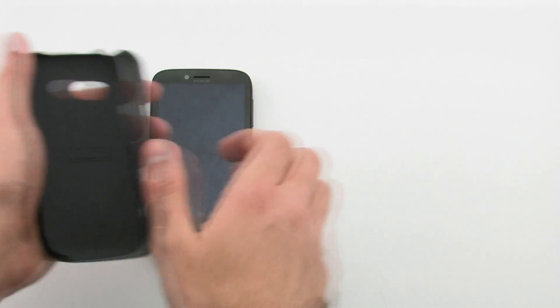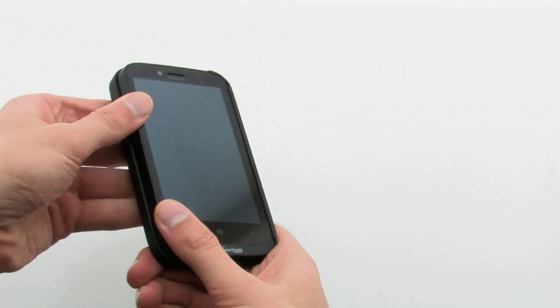To install the case, slide the right side of the phone into the case, then press in the left-hand side to lock it in.